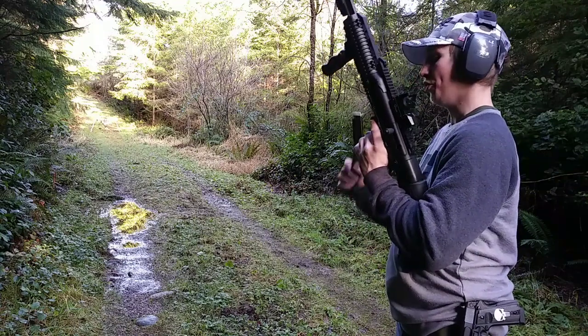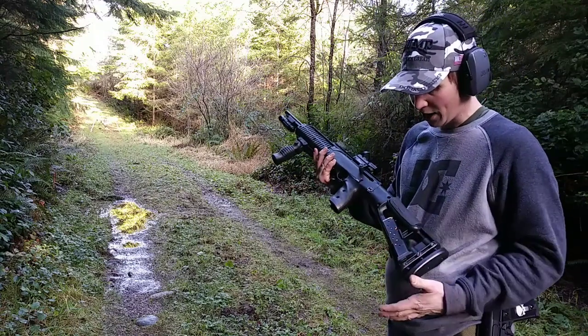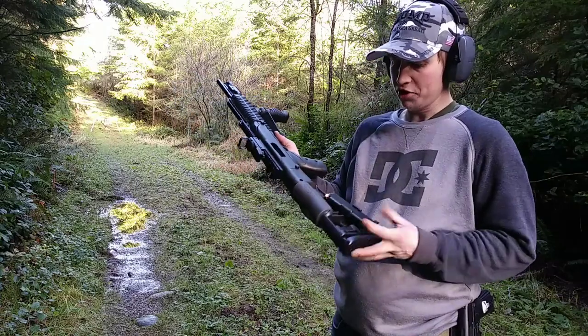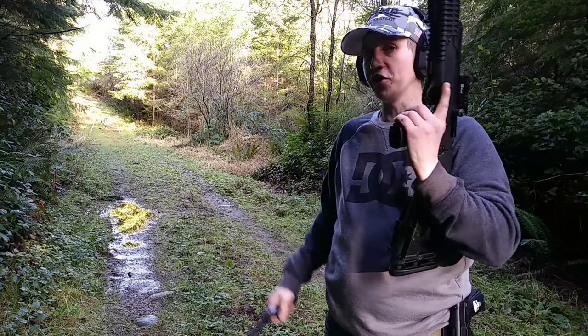Another cool thing about the Hi-Point is on their website they sell a bunch of add-ons and accessories, like they have these clips that hold your mag — you got one there, one there — so you've got 20 rounds on the rifle and 20 in your hand, it's 40 ready to go.